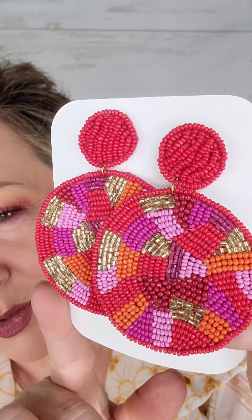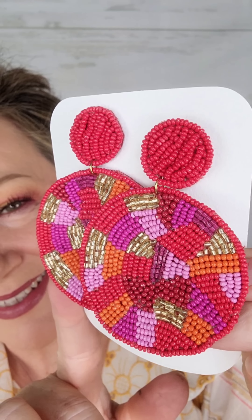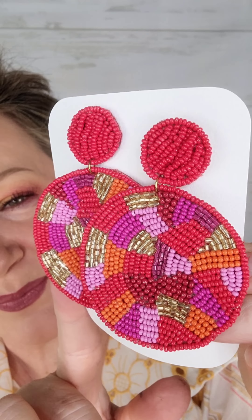Welcome everyone to the springtime makeup tutorial. As the weather warms up and the flowers start to bloom, it's the perfect time to freshen up your makeup look and embrace the season. In this tutorial, I'll be showing you how to create a gorgeous springtime makeup look, whether you're heading to a picnic in the park or a spring wedding. So grab your makeup and let's get started.